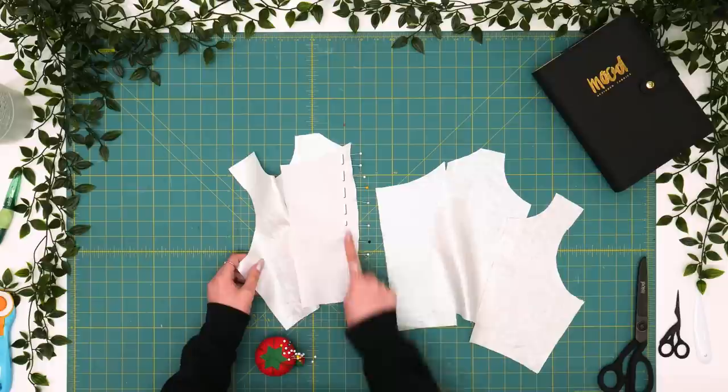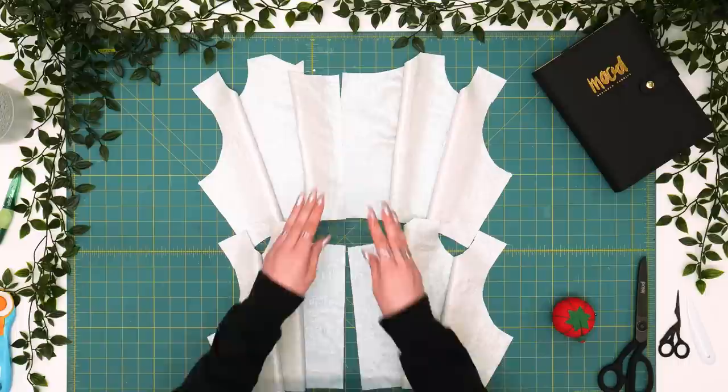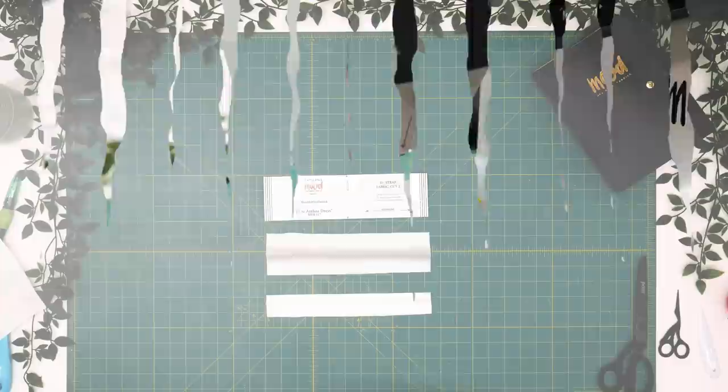Now we've got our center back, side back, and side front pieces pinned together. We're going to sew half an inch, repeat that for the opposite side, and at this point you can repeat the same for the back panels of your lining. Now we have our center back, side back, and side front panels pin-basted together for both our self fabric and lining sets. We're going to join those with half inch seam allowance and then press all seams open.